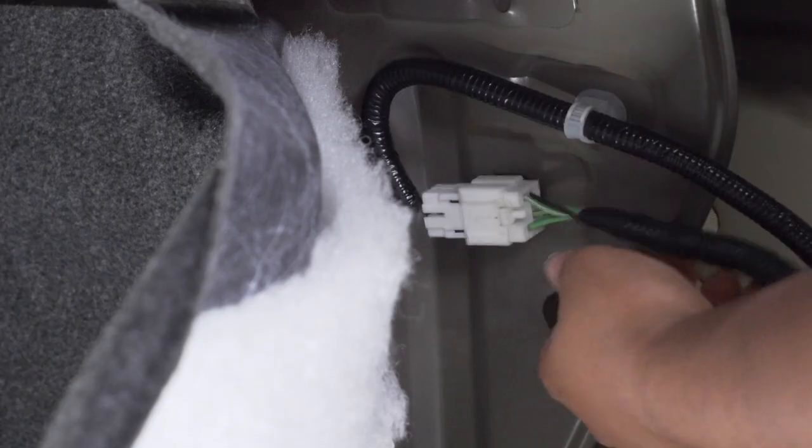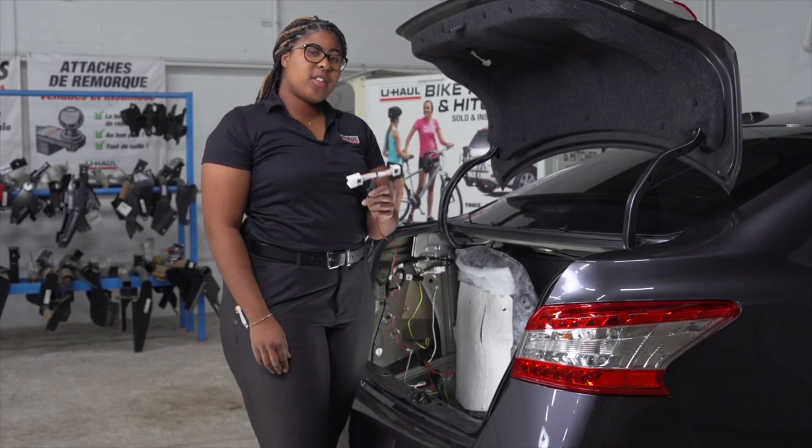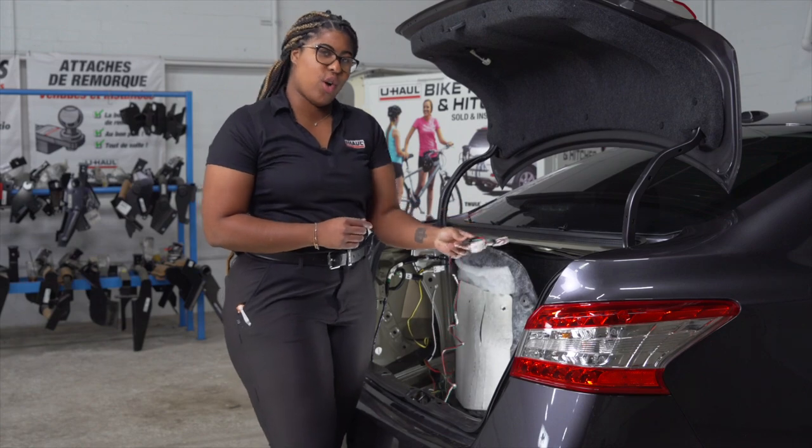Now on the passenger side, we're going to unplug our taillight wiring harness. Taking our red and green T-connector, we're just going to plug it in to the passenger side wiring harness.